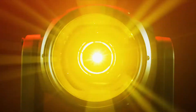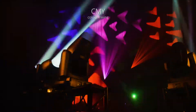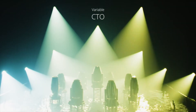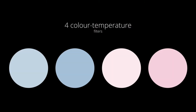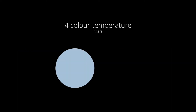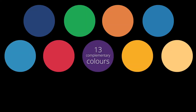Explore the richness of the chromatic circle. Perseo Beam is supplied with a highly innovative color section, including a CMY color mixing system, a progressive linear CTO, an instant-access multi-position color wheel fitted with four color temperature correction filters, and 13 complementary color filters on two concentric circles.